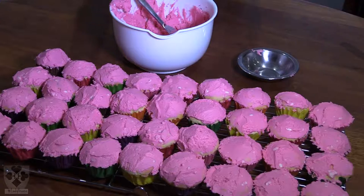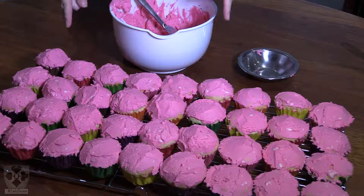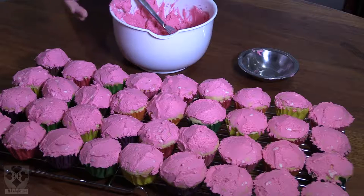36 iced cupcakes! Now you can leave it here or decorate them further, which is what I'm going to do. Remember to make sure that before you ice, your cupcakes need to have cooled off — otherwise your icing is just going to melt.